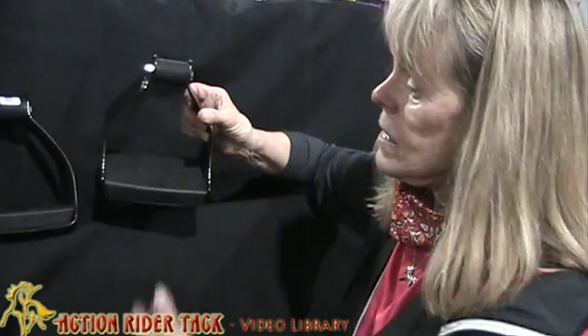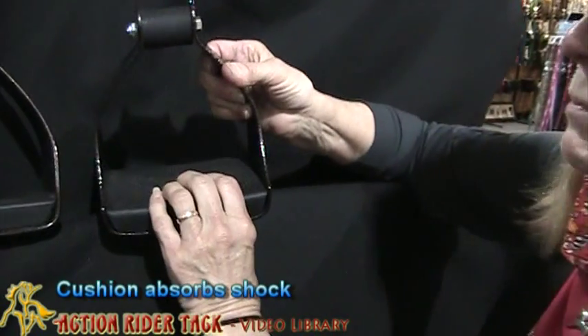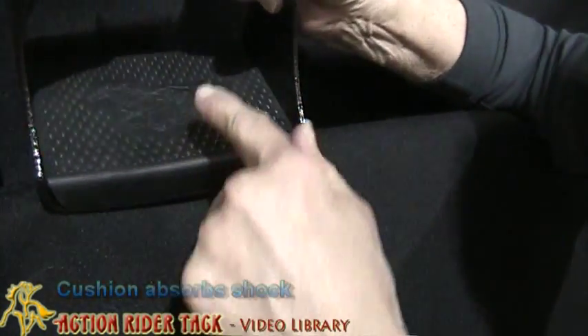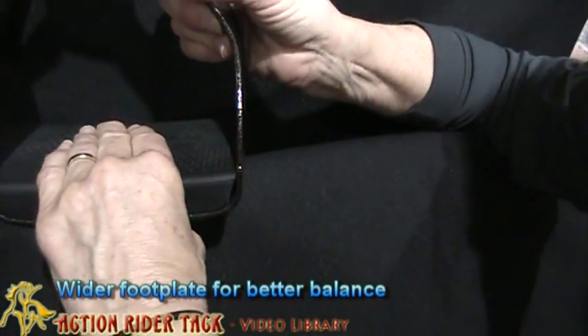The reason is there's a cushion at the bottom of each EasyRide stirrup that absorbs the concussion from your foot. Not only that, but it also has a wide foot plate, so it gives your foot more room to rest.